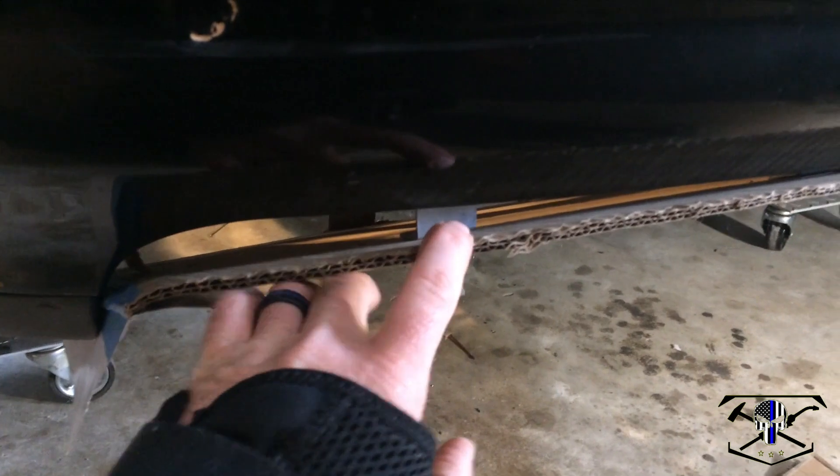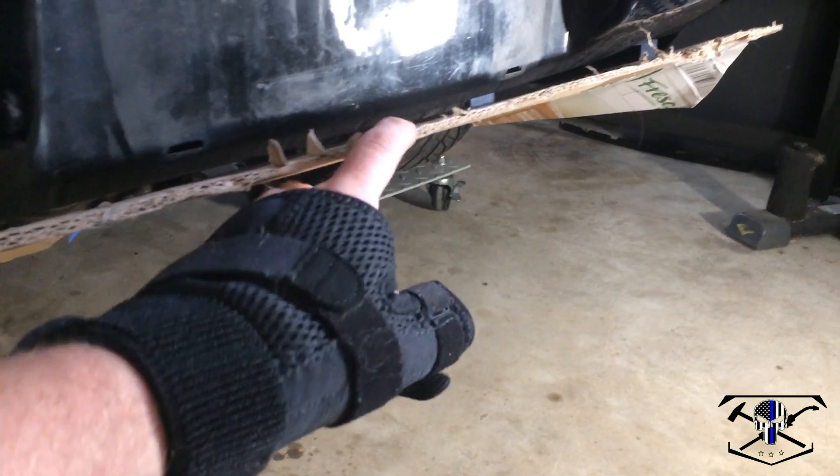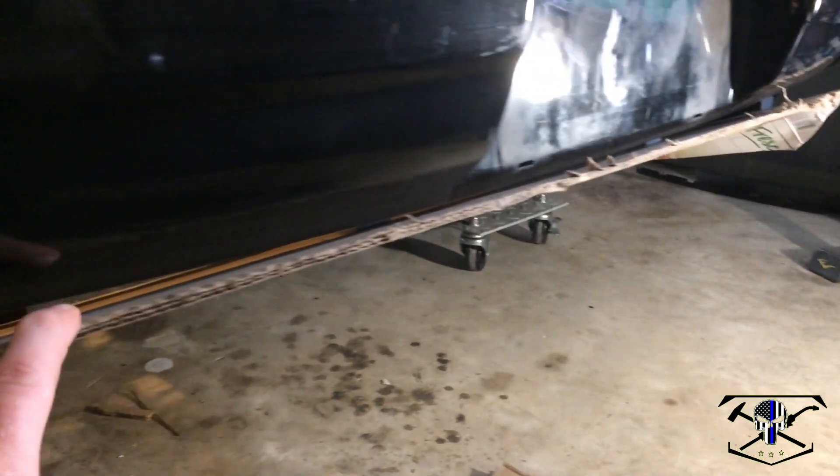Coming up on top, I've made these little drop brackets — you can see them kind of squeezing through there. So I have four mounts to mount this thing along the top. It's pretty basic. Let's transfer this over to plastic.